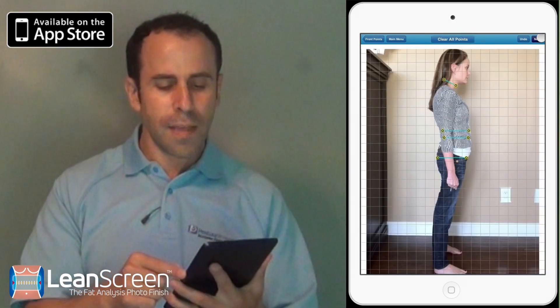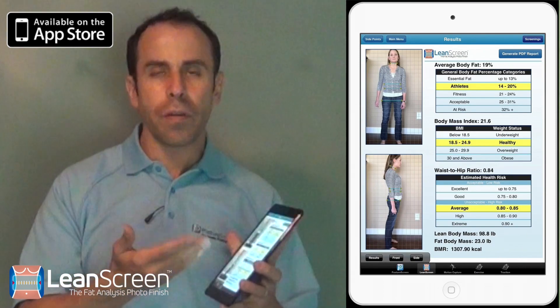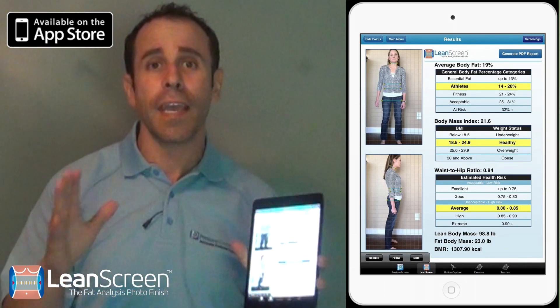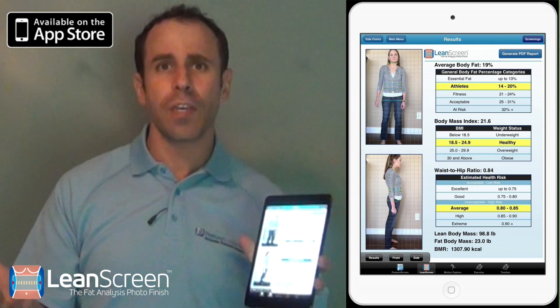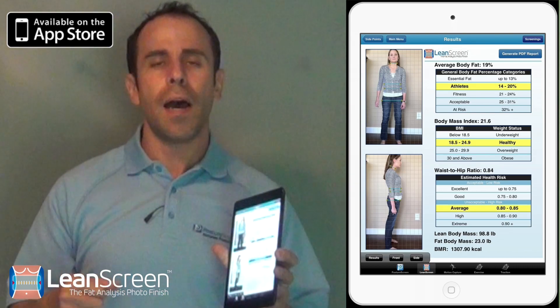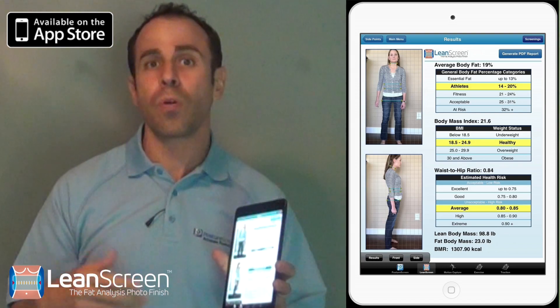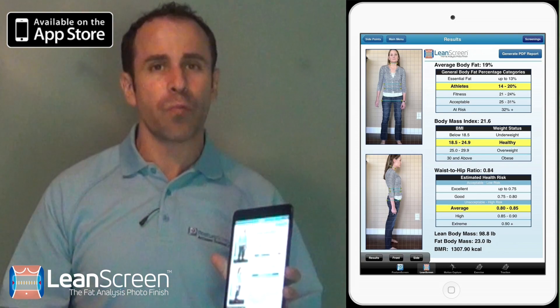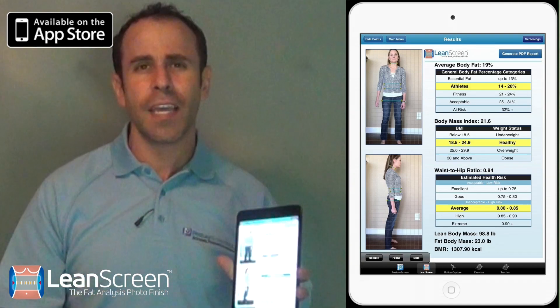Now, exciting at this point in time, notice I have just analyzed her in real time, in her clothes even. Of course, we can be a little bit more accurate. And in all our tests against the fancy electro-impedance test as well as hydrostatic weighing, we found we're easily within 3% of those even sophisticated measures.